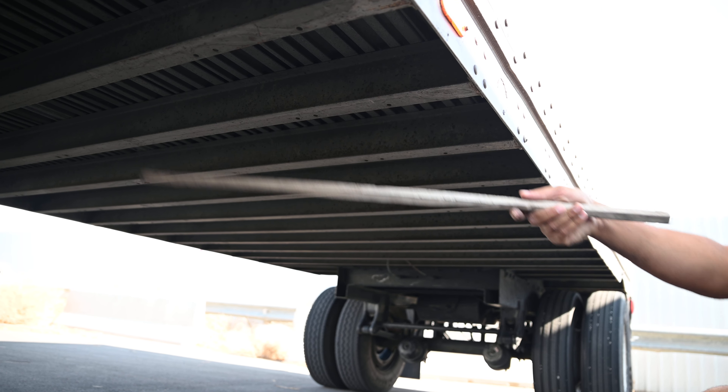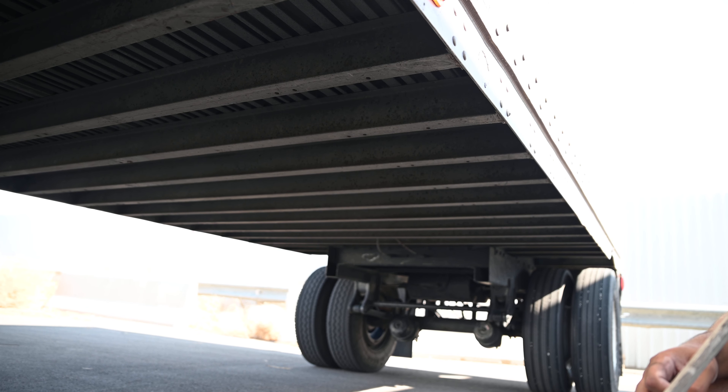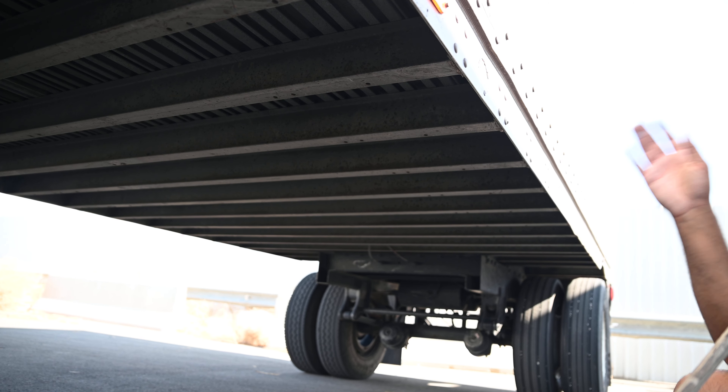All of my cross members are not cracked, damaged, or broken. There's no nuts or bolts missing, no rivets missing. They're always straight and properly mounted.